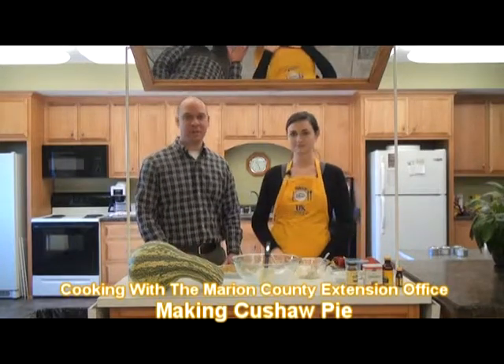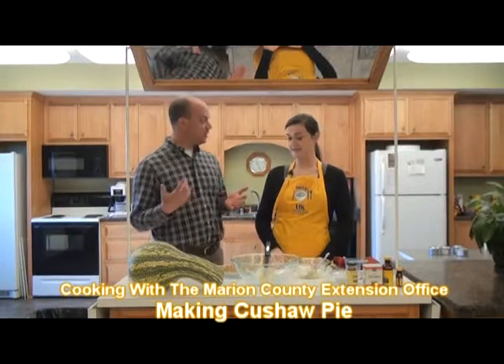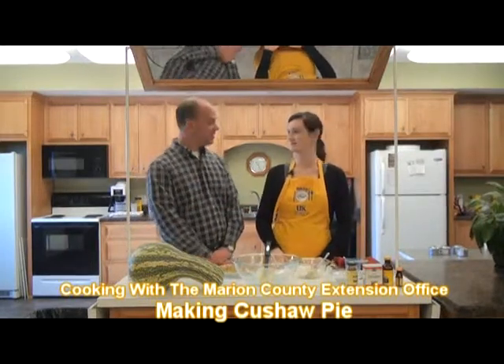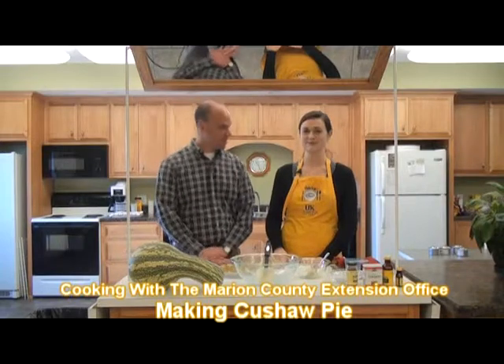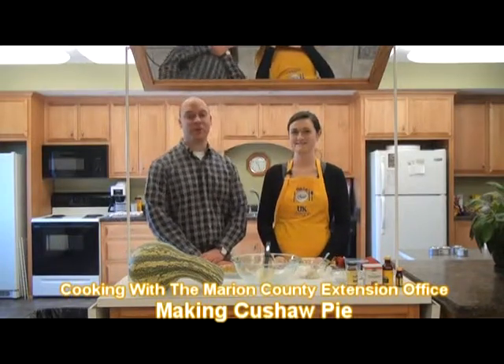So this has been kushaw pie — another option for you for the holidays. I've been here with Lizzie Spaulding. We're going to cook this for an hour and then you get to eat it. Something good for Thanksgiving. Thank you very much. Happy Thanksgiving to everyone. That's been Gary White with Lizzie Spaulding at the Marion County Extension Office.